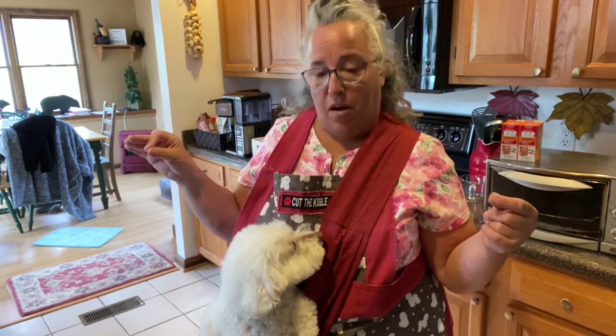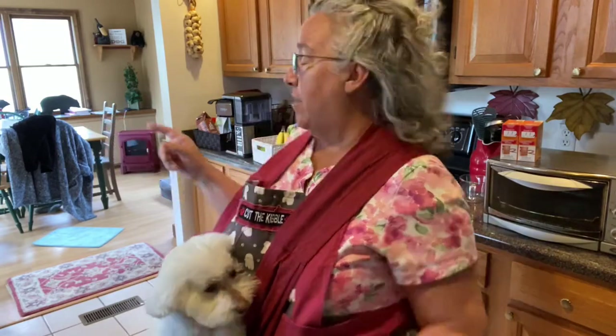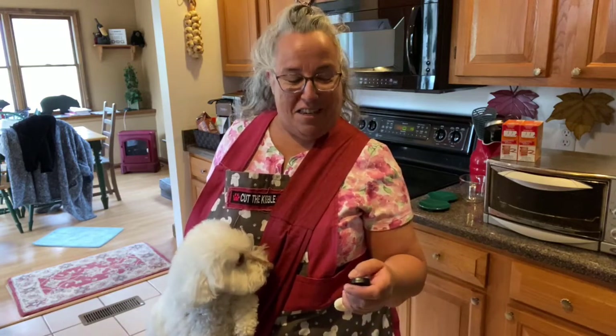Bear with me and follow me as I make this recipe. I just had my second COVID vaccine two hours ago, so hopefully I can do this whole recipe. Anyway, let's go see how this works.